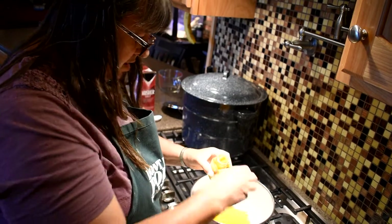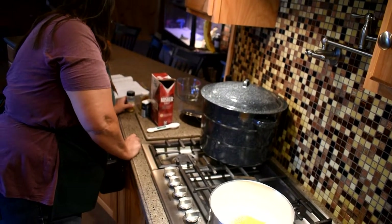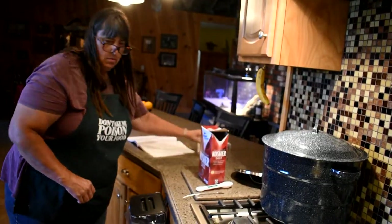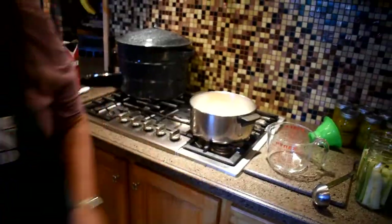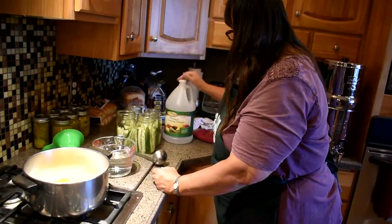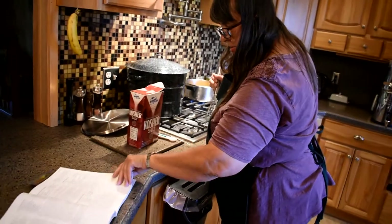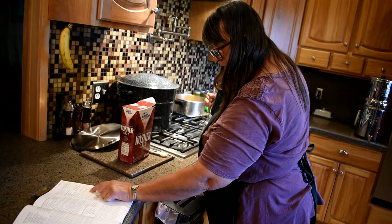I do like turmeric — it's good for you. You always tell me how good it is for you. Mustard — one and a half. Three and three fourths of vinegar. It says to bring this to a boil — well, don't bring it to a full boil. Reduce and simmer for five minutes.